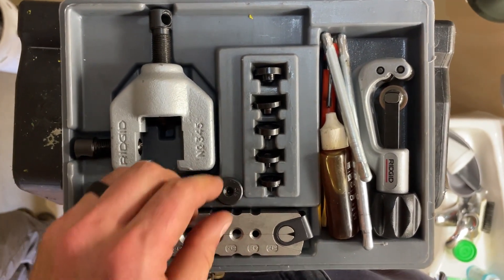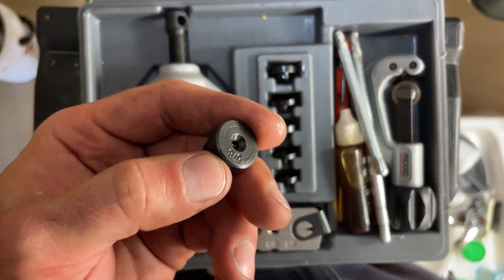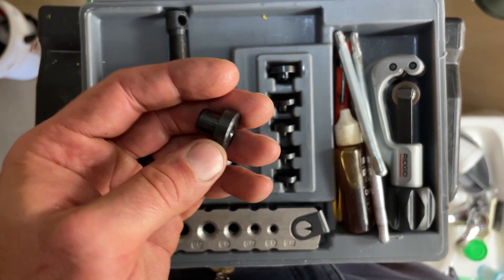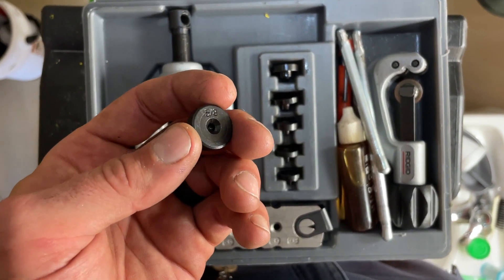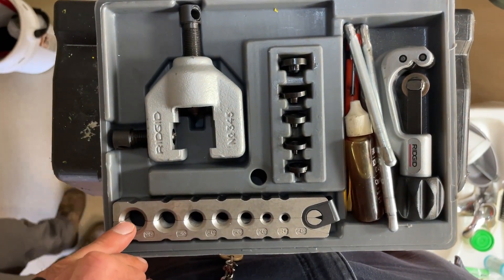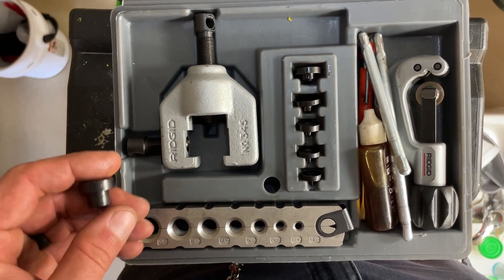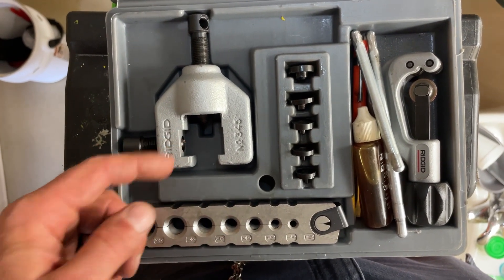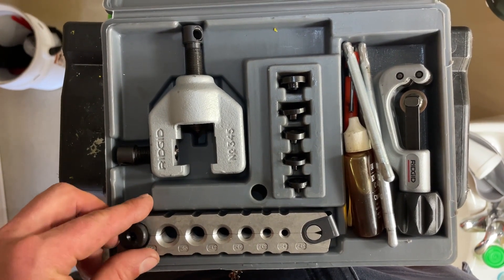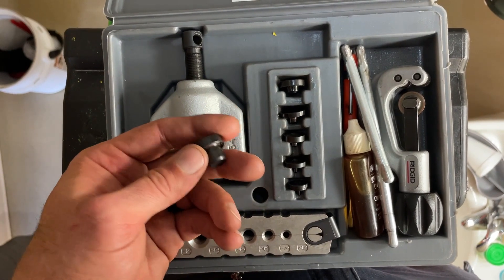You'll notice that I have an extra die here that I drilled a hole for — I just bought this in a separate set of dies. You can just Google 'double flare dies' and they'll come up on Amazon. This kit can flare 5/8ths, but they don't advertise that it can do doubles for 5/8ths. It can — you just have to remove the yoke and get the die out because there's not enough clearance to lift it up and get it out of the yoke.